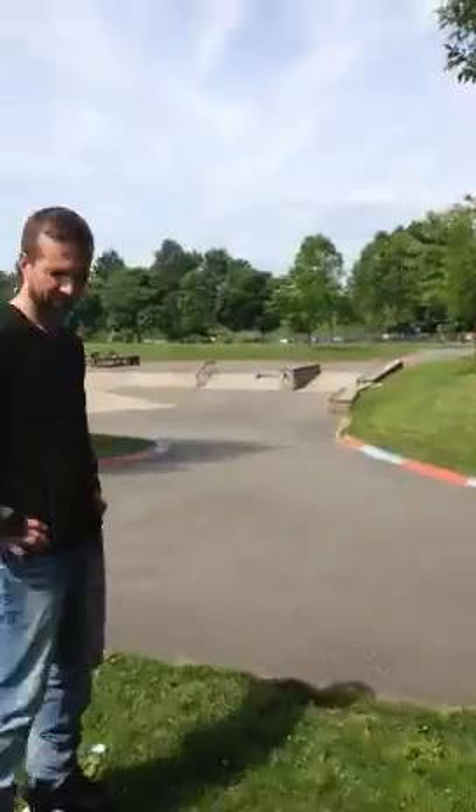Welcome back to Skater's Corner with Kenny Tico Extreme. Hi guys, welcome back. Today I've got my student here, Keith, and today we're going to talk a little bit about jumping. There is a right and a wrong way.